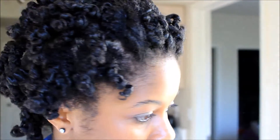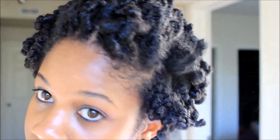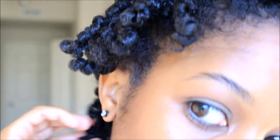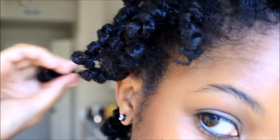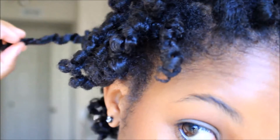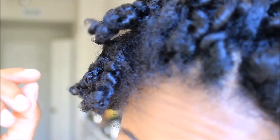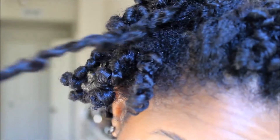I decided to wear my hair like this — I didn't want to completely separate all of them because I was going to wait for another day to do that. I'll show you guys in another video coming up this week with my hair in a fuller state, a little bigger than what you see now. But these are the curls and I'm pretty impressed — thanks for watching, see you later, bye!